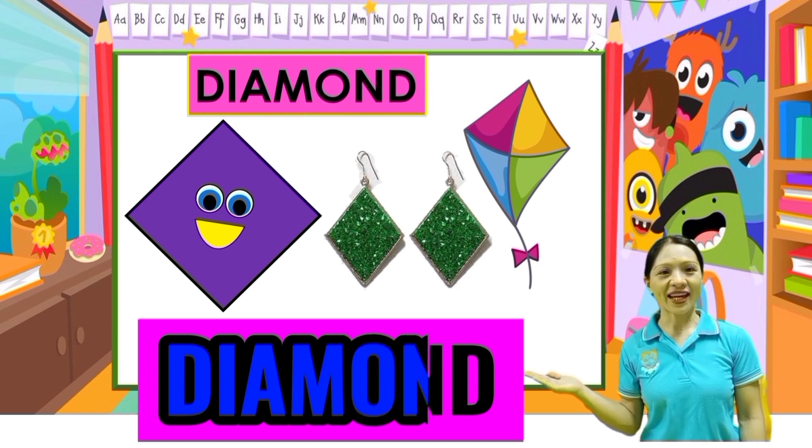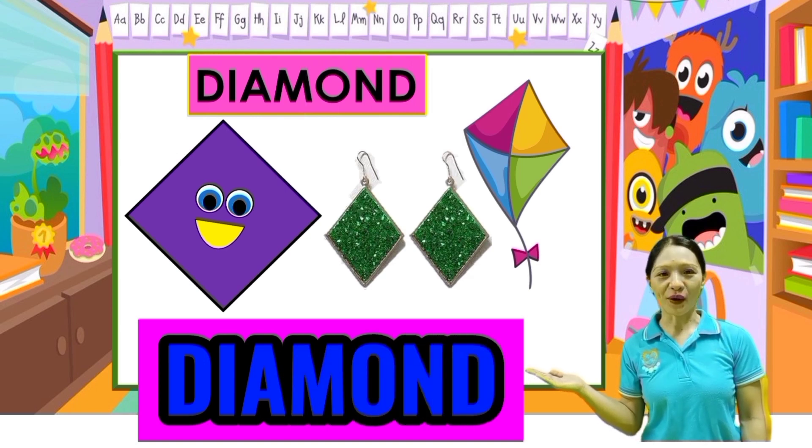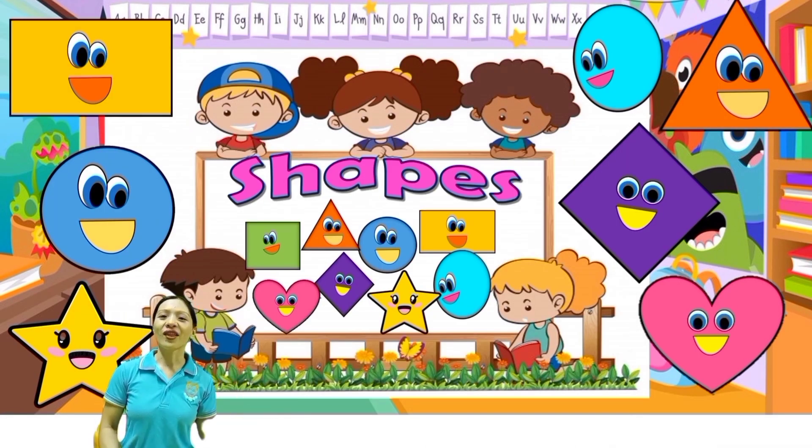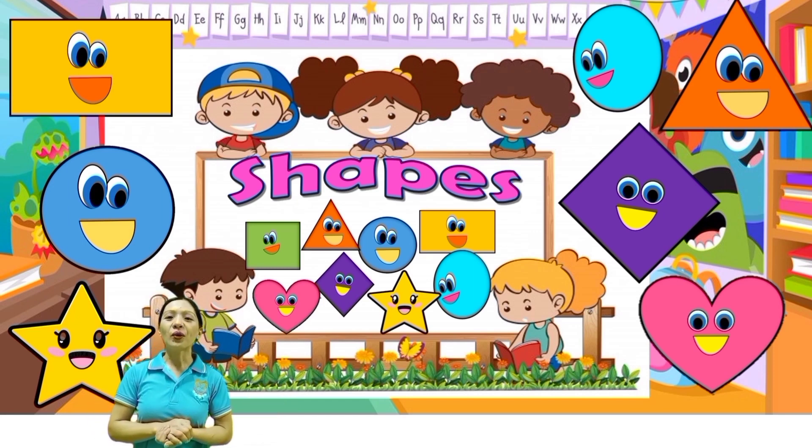And diamond. Okay, very good. And what are these? These are shapes. Okay, next you're going to trace the shapes.